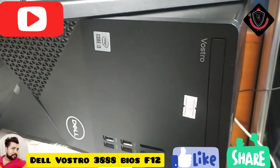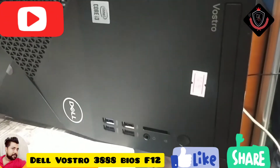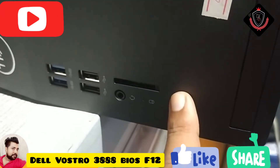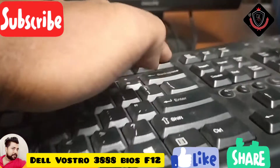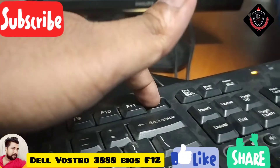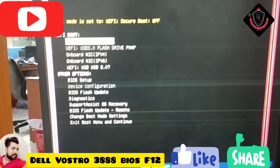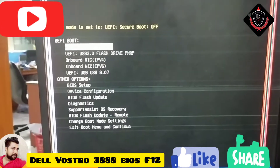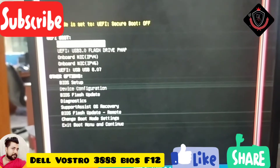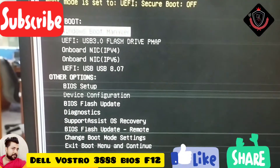Del Bosto i3 10th generation BIOS configuration. Fast, power on this one, and now face F12, F12, F12. Now see, boot mode is set to your secret mode off, and then now your USB, this one.